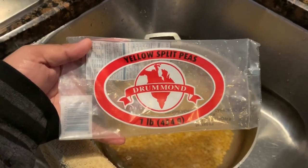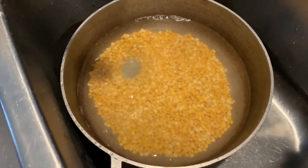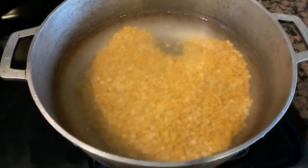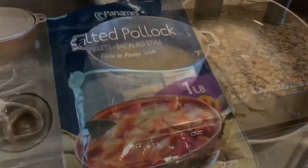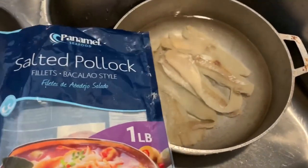We're making dal and rice, so this is the split peas — yellow split peas — that my aunt is washing in the sink. All we're doing is boiling it. We're doing sawfish as well and all we're doing is going to boil it too.